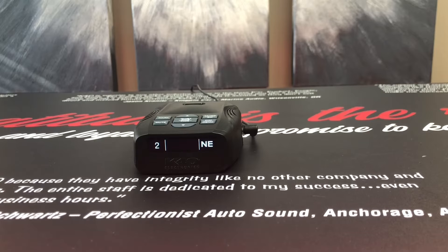Hey guys, Justin Vallow here from K40 Electronics. I wanted to introduce one of my favorite features of the K40 product, which is our Quiet Ride feature.